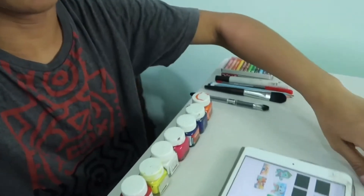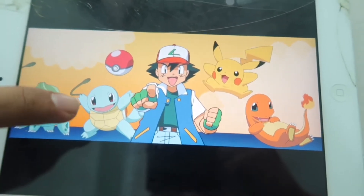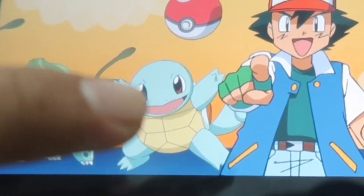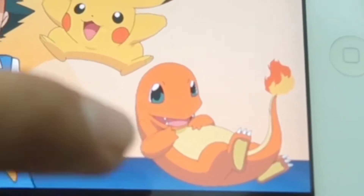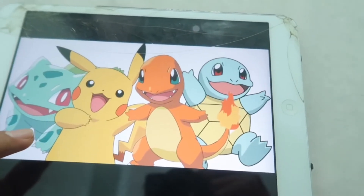This is the next day, Friday August 14th. Here is the cloth and here are all of the things. This is the picture that I'm going to be making — Bulbasaur, Squirtle, Pikachu, and Charmander, and the Pokéball. I have other options also.